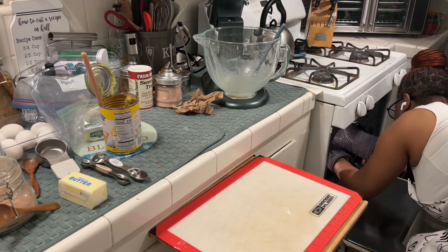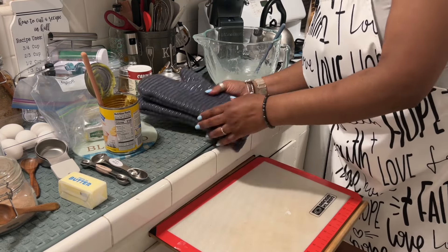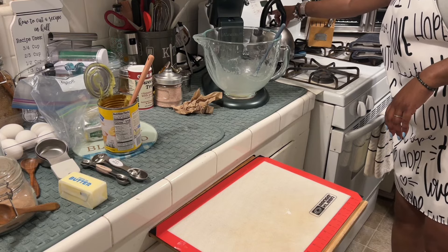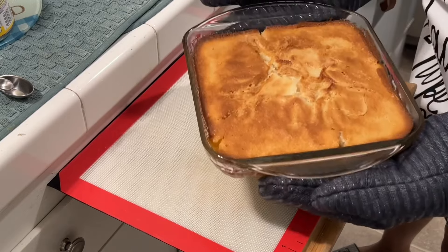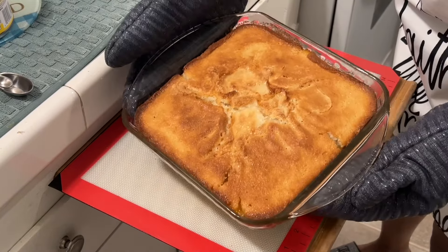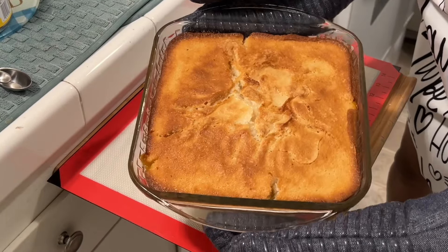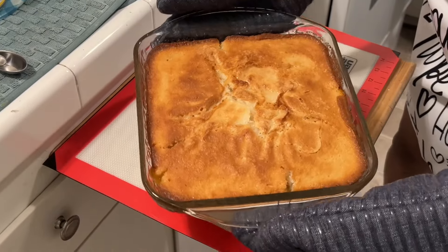Now we're going to put it in the oven at 350 degrees and bake for a good 40 minutes. And there it is out of the oven — look how golden brown it is, everything is covered. Oh my goodness, it smells so good. It looks beautiful and amazing!